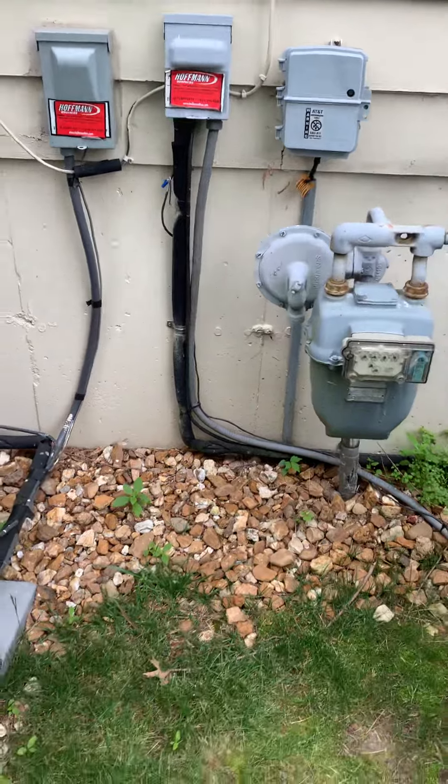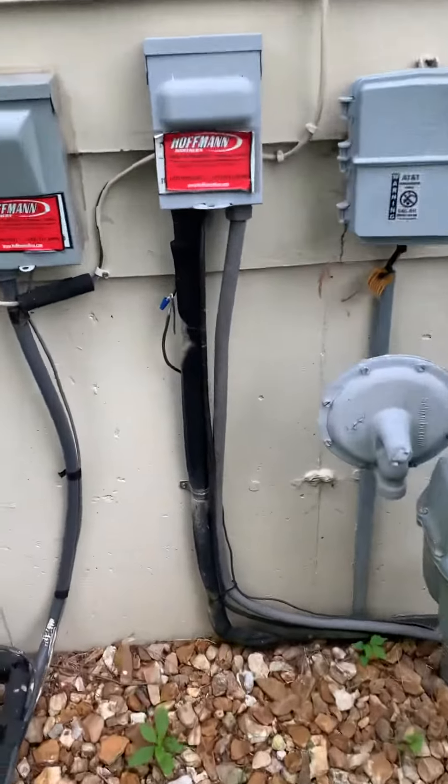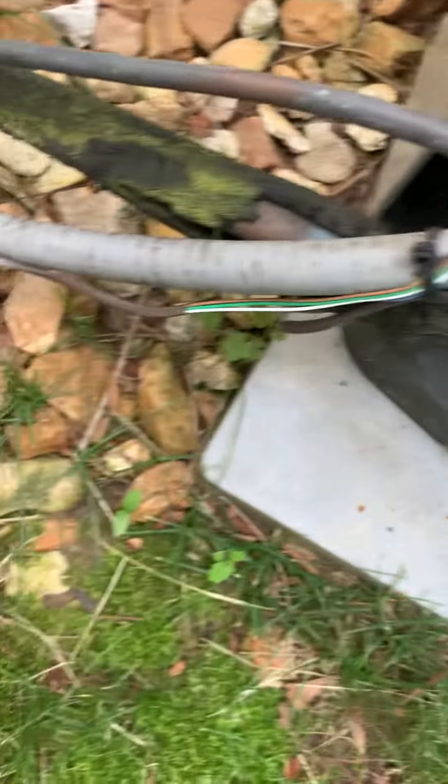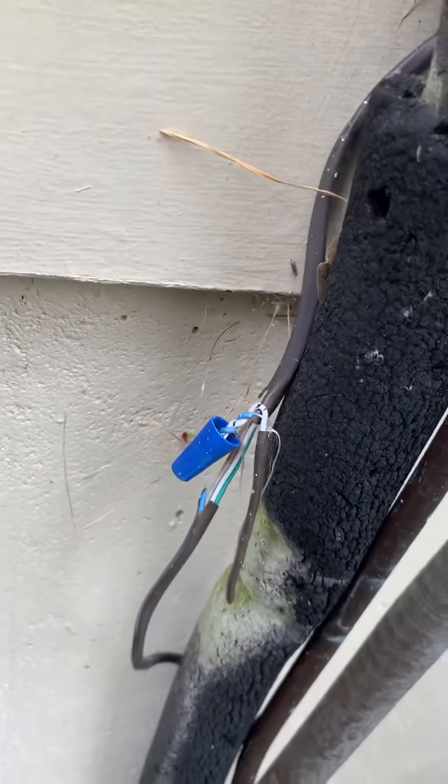We need to clean up the low voltage wiring coming down here. We've got a couple of breaks in it, so we may just want to make a new connection. Got wiring going here.